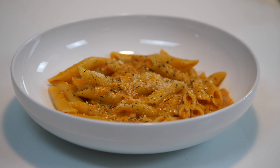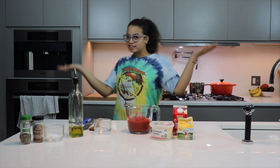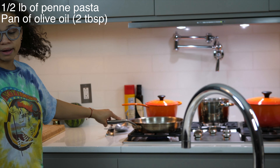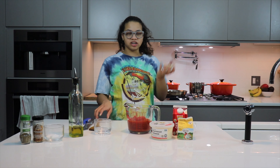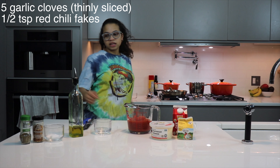Hi everyone, welcome back to another episode of Summertime. It's summer here and today we'll be making penne alla vodka. Let's get started — the ingredients will be on the screen on the side. I've gone ahead and already started to boil my pasta and I've also already started to heat up my pan, which looks like it's done.